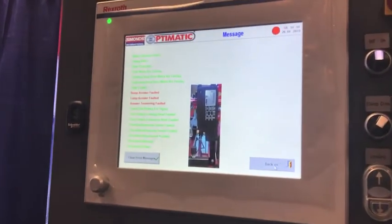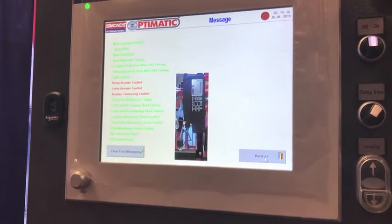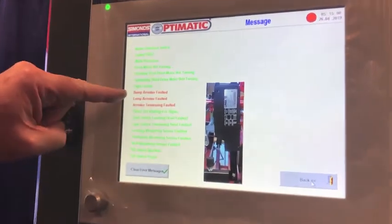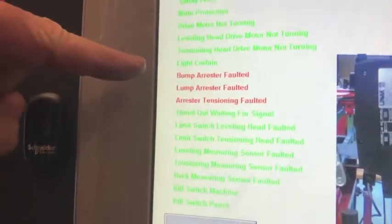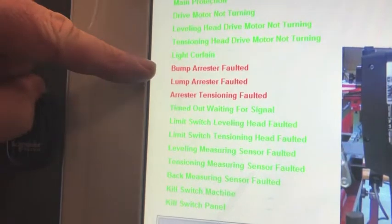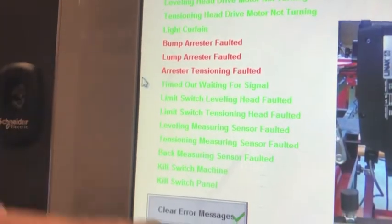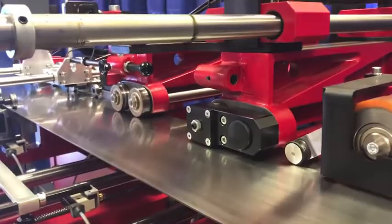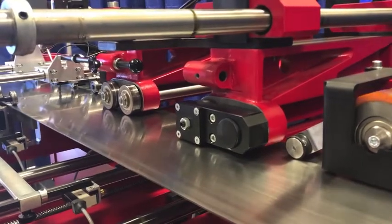It's a mechanical machine — things go wrong, and when things go wrong on this machine, it'll tell you what went wrong. It brings up an error message screen, it turns red, and it shows you you've got a problem — there's a bump arrestor fault or a tensioning fault — and it actually shows you on the screen the part of the machine where the issue is. So it gives you a real running start as far as doing a diagnosis on what you need to do to get the machine functional and back into service.